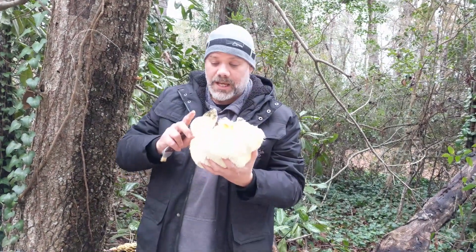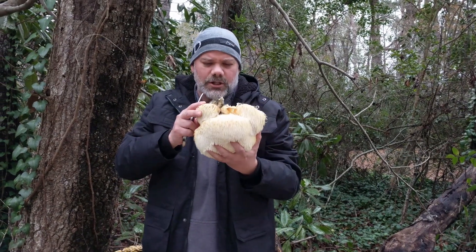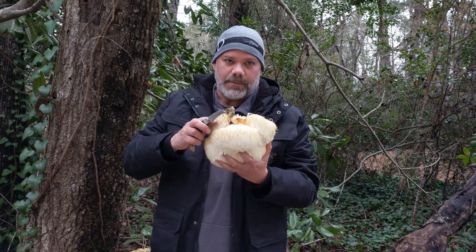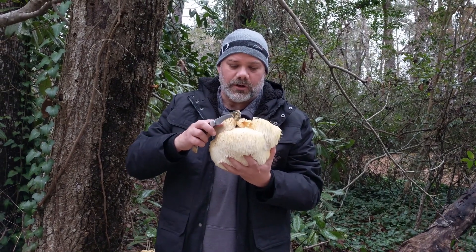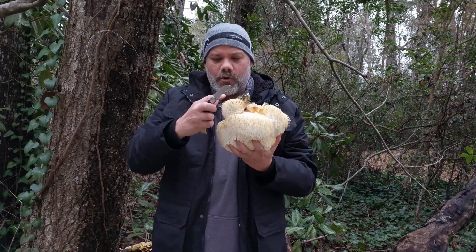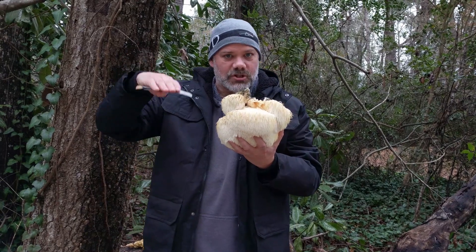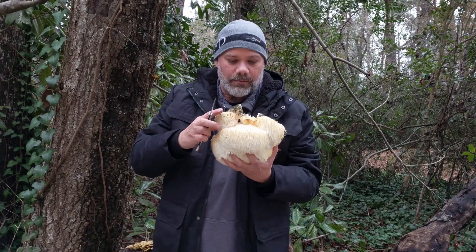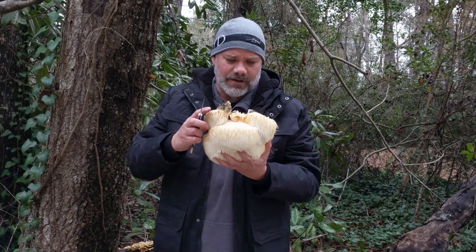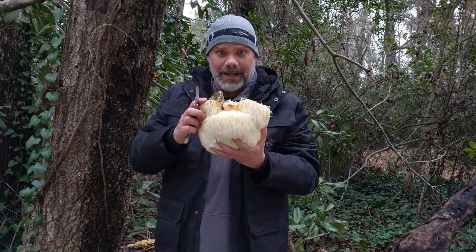This thing's gonna be super delicious. Lion's mane does have another fairly close look-alike called Hericium americanum, also called bear's head tooth, which has sort of more of these formations cascading down almost like a giant waterfall. They pretty much taste very similar — about the same flavor and texture.